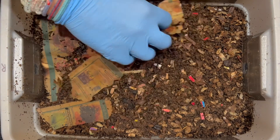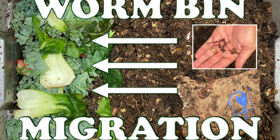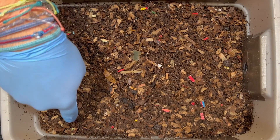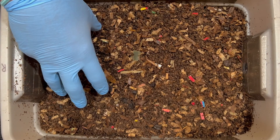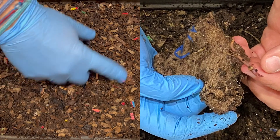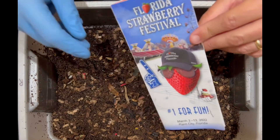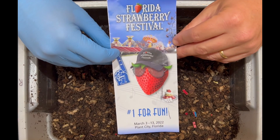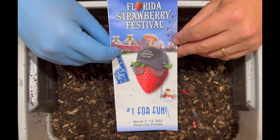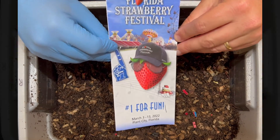We're here at my DIY tiny worm bin. The last time we were in here, we attempted a second migration — you can even see it depressed over on this side. This is where we put all the food, so we'll see if the worms came over. We also saw some deterioration of the burlap sack, so we'll check on that. And because we have a strawberry festival coming up, we're going to do a strawberry versus oats worm bin challenge — almost like a breakfast worm bin challenge. If you're in the area between Tampa and Orlando, check out the strawberry festival.